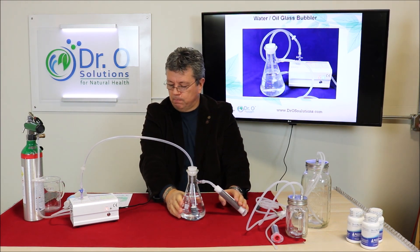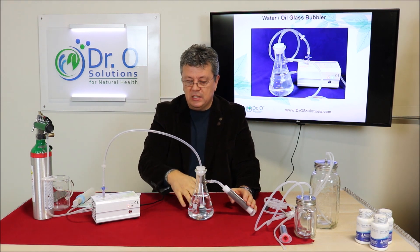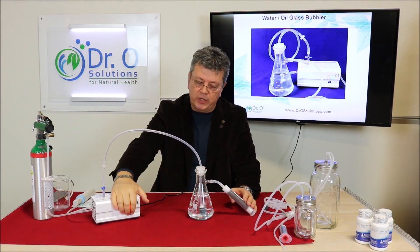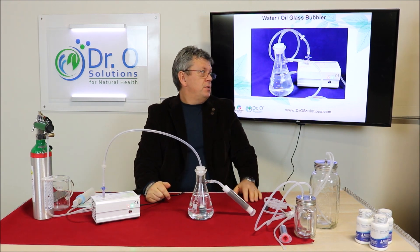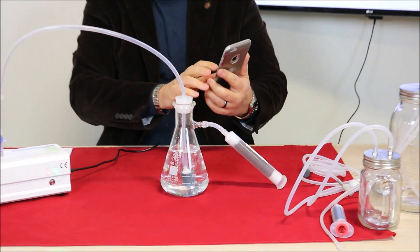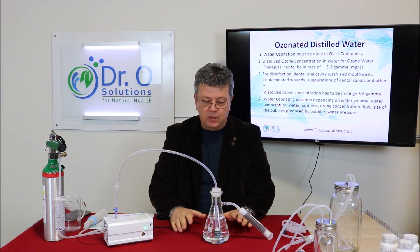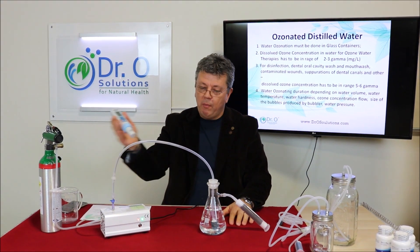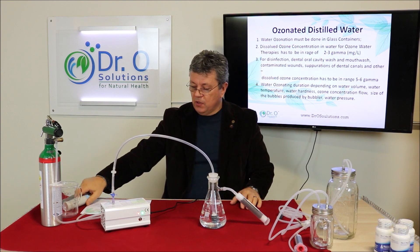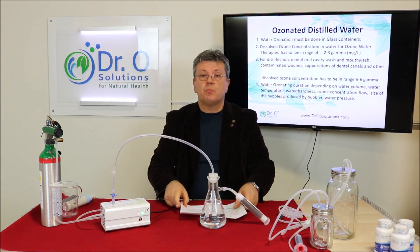In this particular case I want to test it with medical oxygen going through the generator. It hits the flask and I set the flow to 1.8 liters per minute. As you can see, it starts bubbling already. I set the timer to 10 minutes. After 10 minutes of ozonation we will measure dissolved ozone in the water live and you will see the results. While it is ozonating, let me tell you the pros and cons of water ozonation.